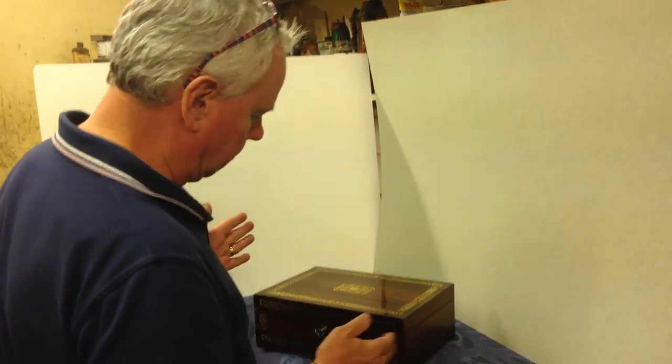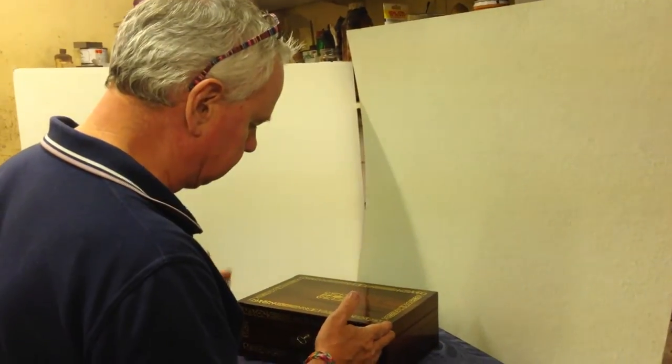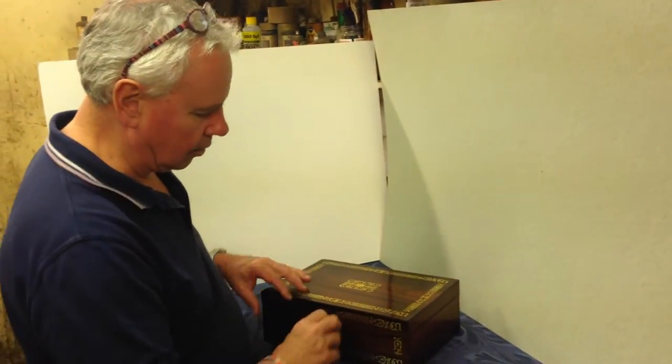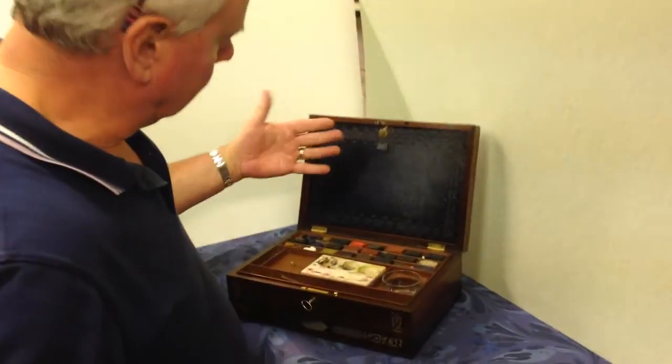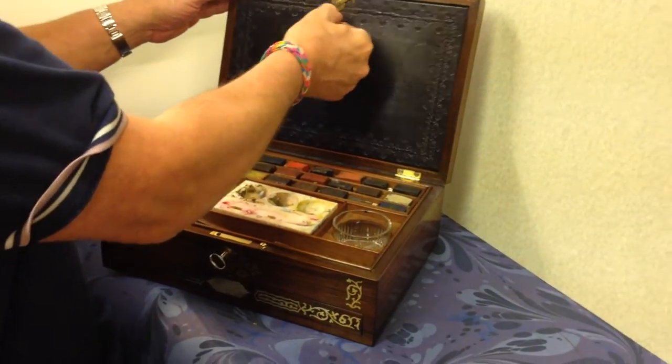This is a super example of a watercolour box. It's Regency, 1818 to 1820. It's got a working lock, probably the original key. When you open the lid you've got this leather panel which comes down.